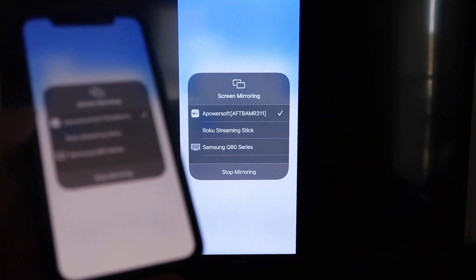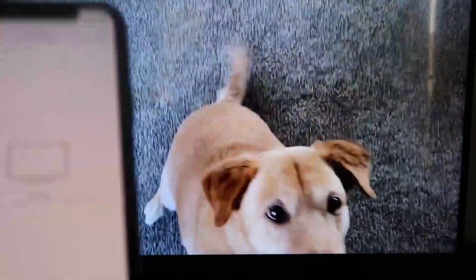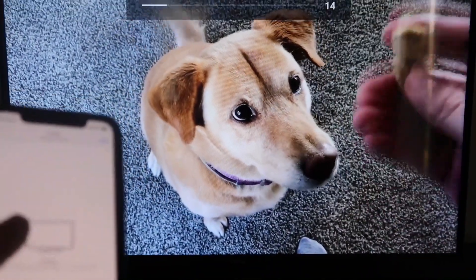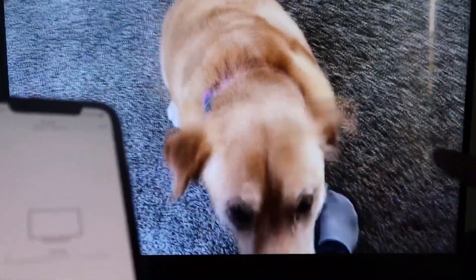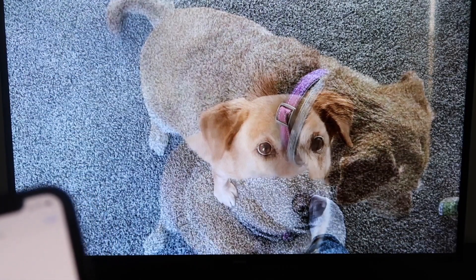We are now mirroring directly to the TV. Let me give you a quick test — I'll play a video from my camera roll that I recorded with my dog, and it's playing directly from my phone right to the TV. The great thing is the sound is coming from the TV and not from the phone. If you want to stop mirroring, just swipe down from the top right and click the Stop Mirroring button. That's how you mirror your iPhone to your Fire Stick.